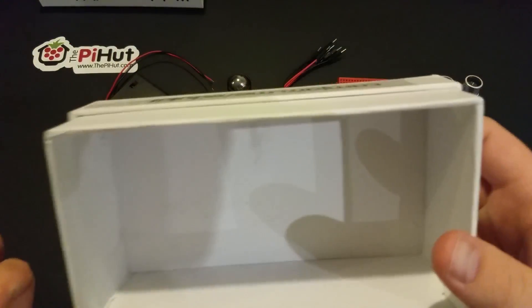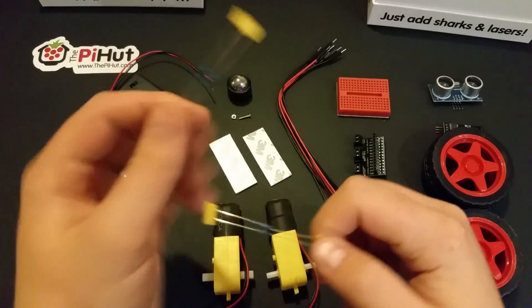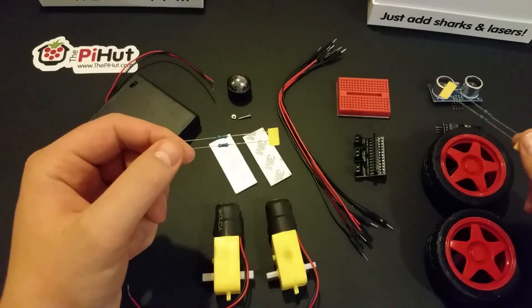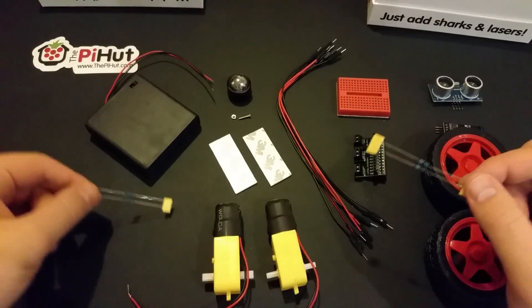We've got some resistors — I haven't been doing this long enough to tell you exactly what they are, but they are different resistors. I'm going to guess that maybe one set is for each sensor — we'll find out.